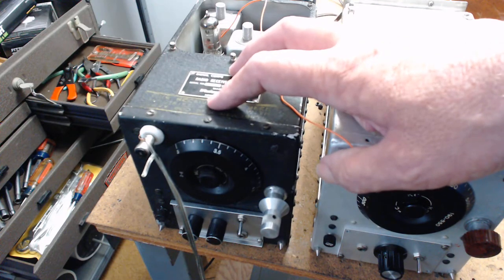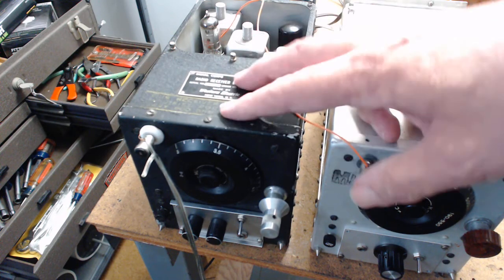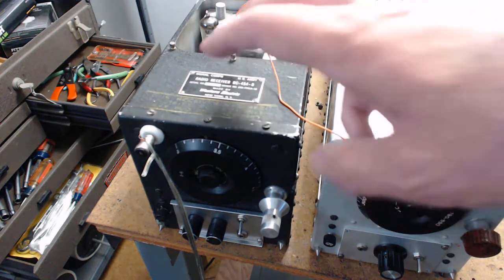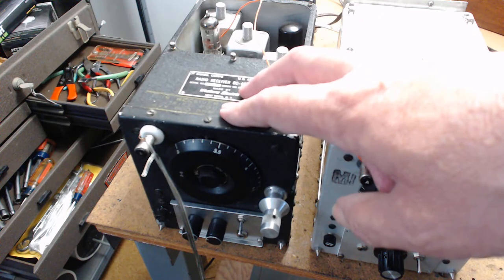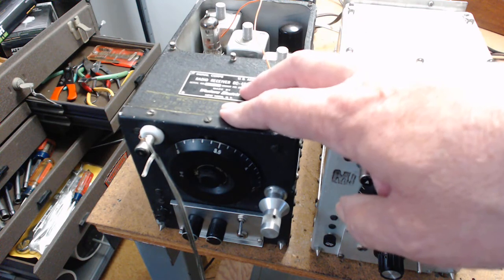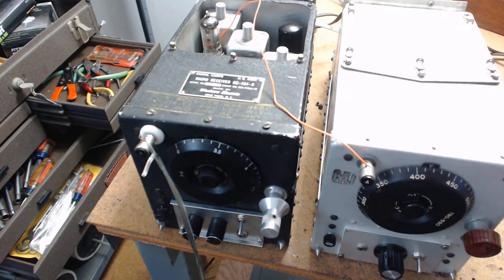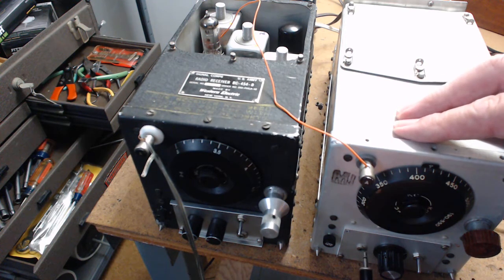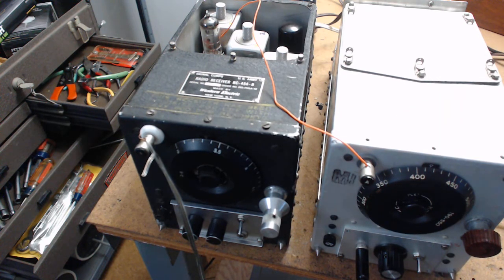Of all the fun you can have, I think the most fun is on 3 to 6 megacycles. At night there's Radio Cuba, WHRI, and a lot of different shortwave stations still left. At night the lower band - the 80-meter band - becomes more active. Right now if I turn this thing on, it's just my computer noise behind me.